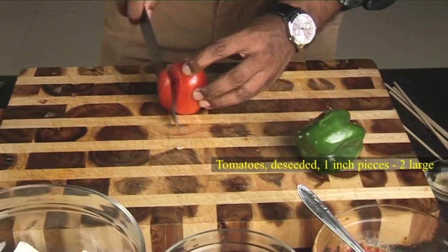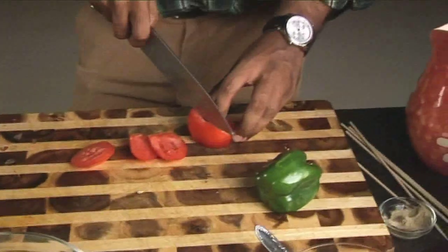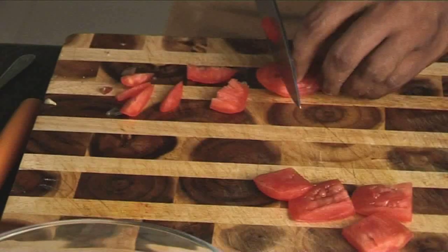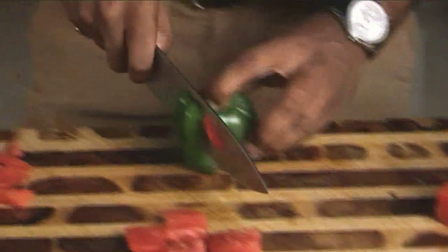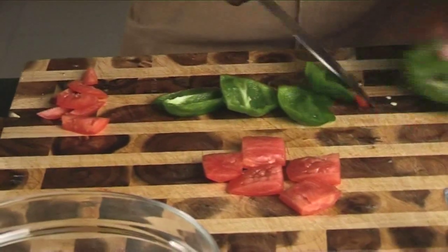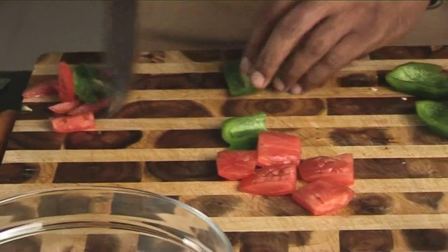Our marination is ready. Now we'll take some tomatoes and capsicum. We won't require the seeds — just the outer part. Cut cubes of tomatoes, seedless, and similarly capsicum, seeded and cubed. Our tomatoes and capsicum are ready — big cubes of each.